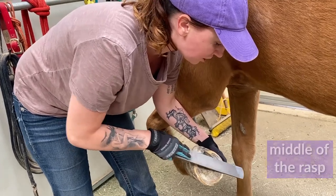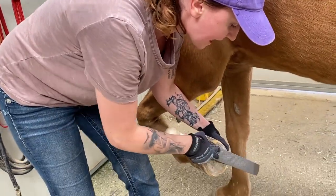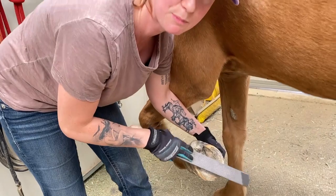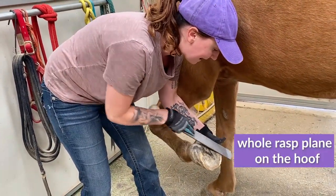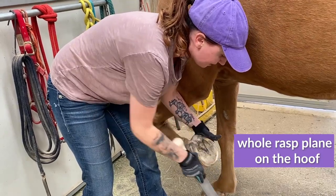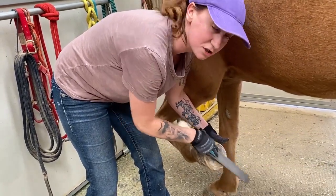If you are pushing too much on the left or the right, you're going to create high spots and uneven points. So really try to keep that whole rasp flat on the hoof and don't push too much to the left or the right.